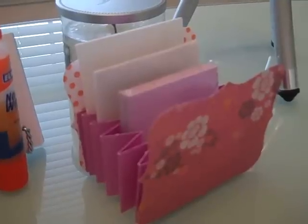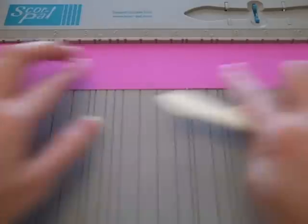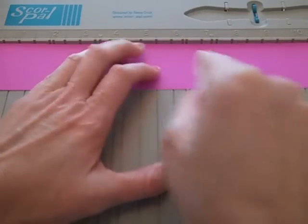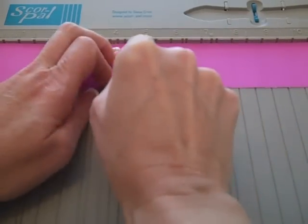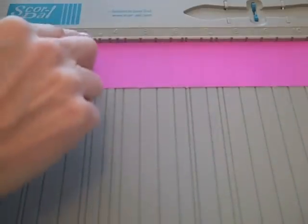Today's project is this really cute top note desk organizer. You're going to take two pieces of cardstock that are cut at 2 by 12, and score at every inch marking on the cardstock, scored all the way across.